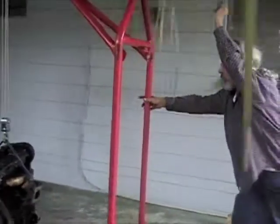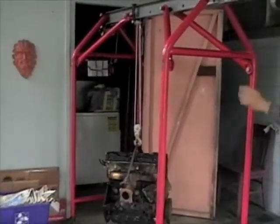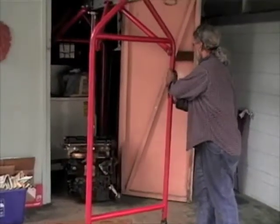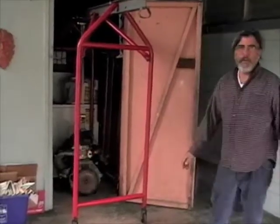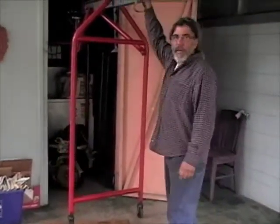You'll notice the unit is just wide enough, when configured in this direction, to go through that doorway. Right through a standard-sized doorway — that's the reason for that height dimension.